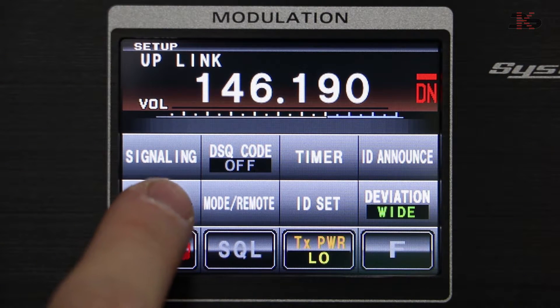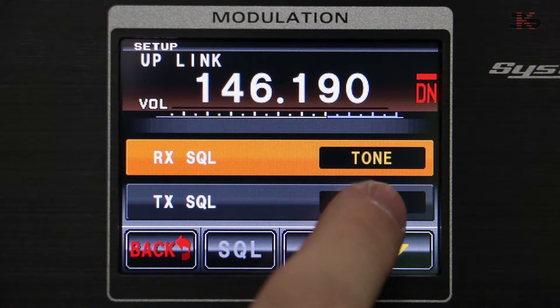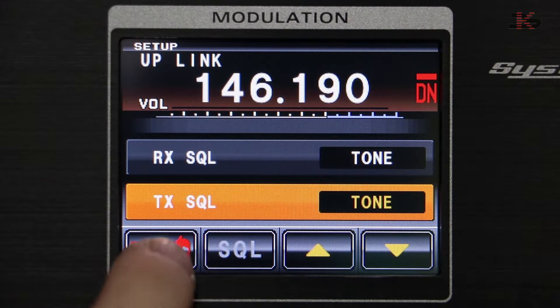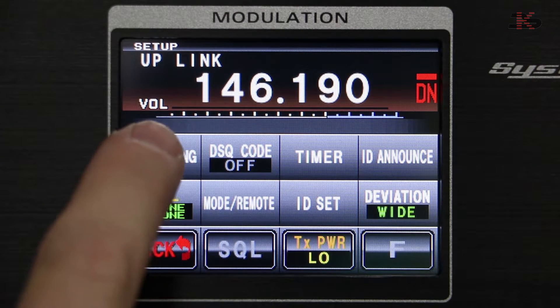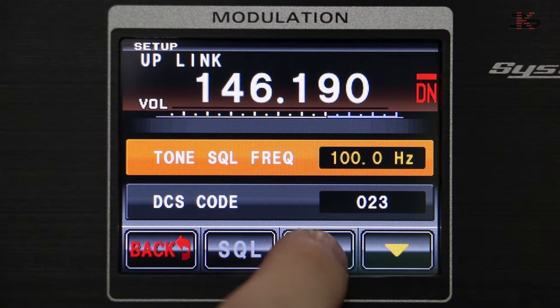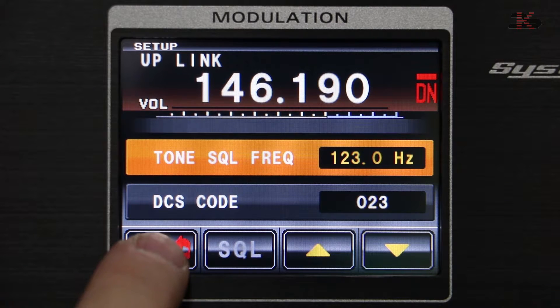We can change our tone squelch here, and we're going to turn on both transmit and receive to tone only. The IF leave signaling is where we set that frequency, and it should be 123 PL. That's set. We don't use DCS — we're just using tone squelch.